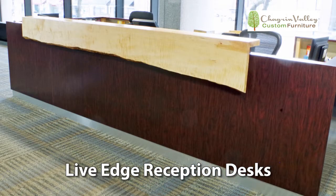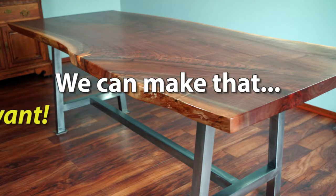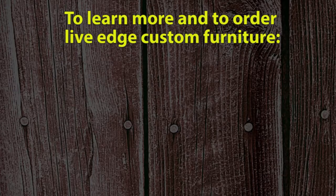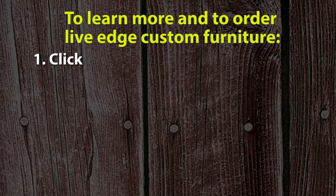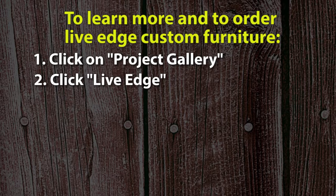If you'd like authentic, handcrafted live edge custom furniture for your home, we can make that just the way you want. To learn more and to order live edge furniture from Chagrin Valley Custom Furniture, click Project Gallery on our website, then click Live Edge to view the live edge furniture projects we've made.